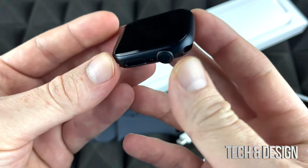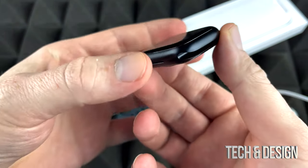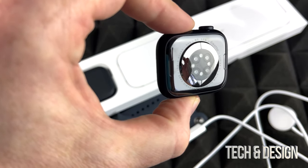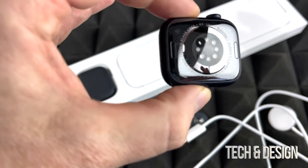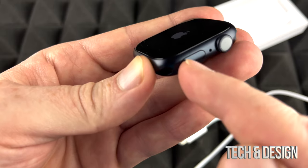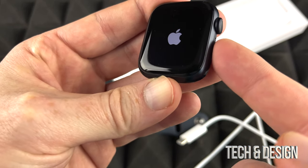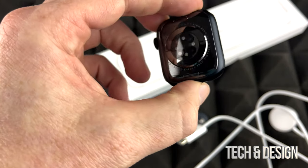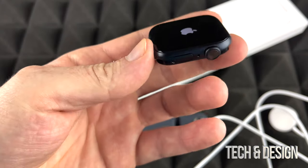I recommend putting a screen protector right away. On the back, that's what we really want to see because this is everything — the whole sensor thing is all the way on the back. The only two buttons that we have are these two. I actually accidentally just pressed this so it turned on. We're going to see the Apple logo and then go throughout the setup video, but that's another video for today.